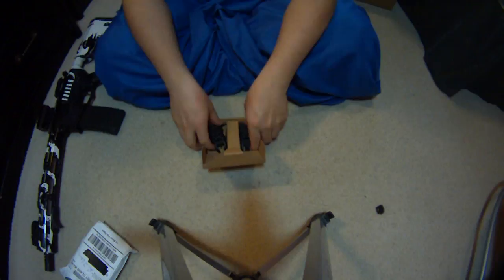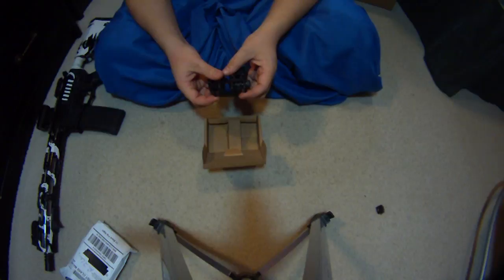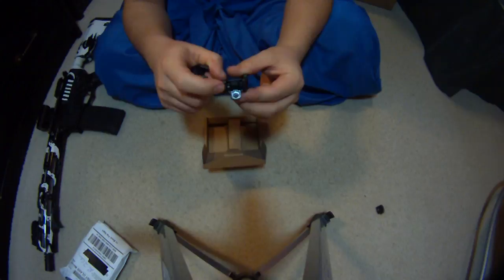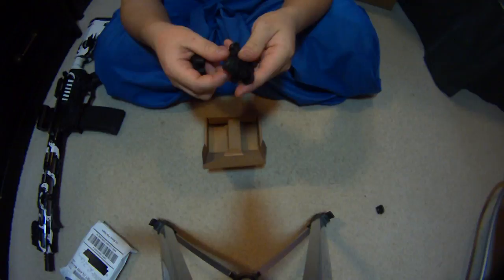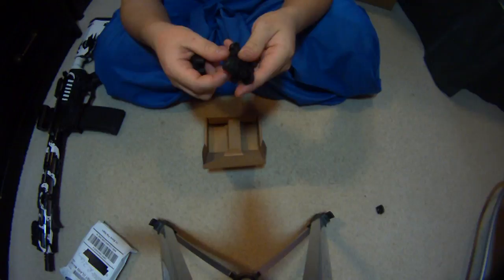If you have any questions, let me know. For $11 shipped, you cannot beat it honestly. And there's no burrs on the inside of the holes — the viewing holes — which is nice. It might be a little uneven in some places if you want to take a knife and kind of turn it in there, but I wouldn't mess with that, it seems pretty good. Basically, not milled but molded. If you have any questions, let me know — I hope you enjoyed this video.